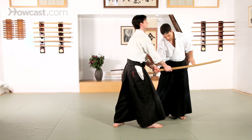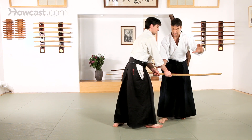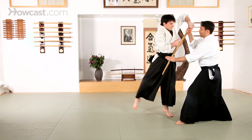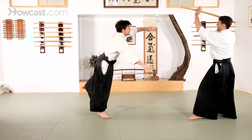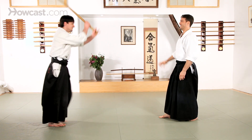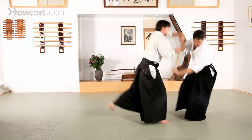Another technique: cut, place my hand on the back of the sword as I grab the handle. Cut straight up my partner's center as you move away. This one you want to get distance. Cut on top, lift up and away.